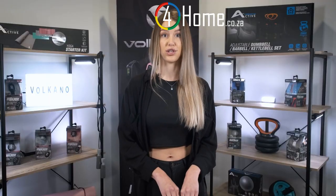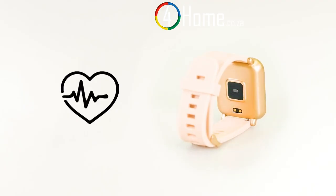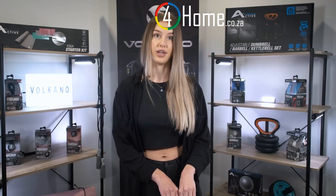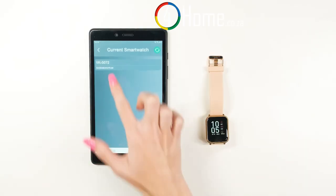This watch is IP67 water resistant and has a four-day battery life. It'll work with both Apple and Android smartphones and has heart rate monitoring. So while you're using the multi-sport mode to get fit and enjoy your workouts, you will have some great stats and data to see your progress.